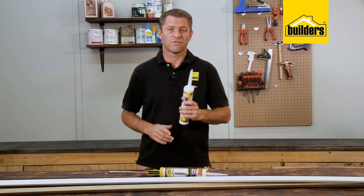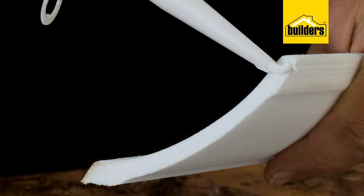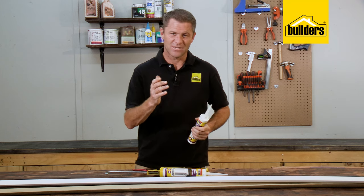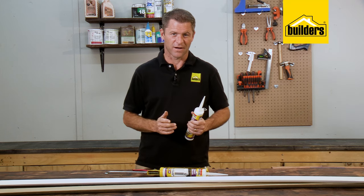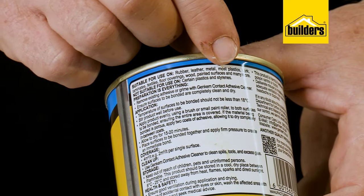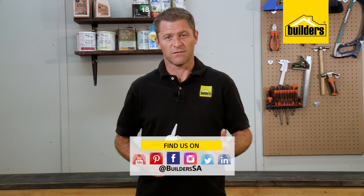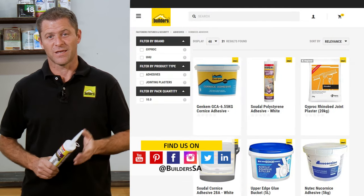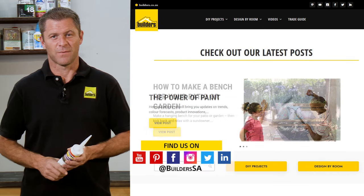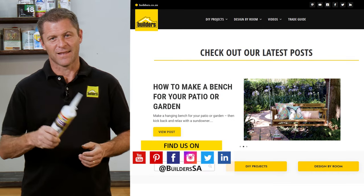It's important to use the correct adhesive for different applications, and knowing that this product is safe to use with polystyrene is a major decider when choosing this product. Superglue or contact adhesive simply won't work. Sudol Cornice Adhesive as well as other Sudol adhesive products are available at Builders, in-store or online. For more videos like this, check out the blog on the website. Get to Builders, get it done!